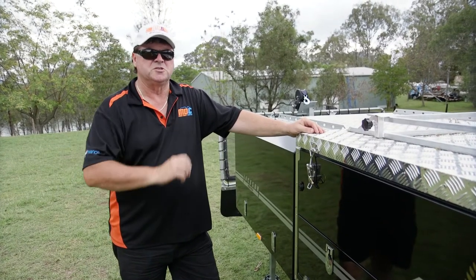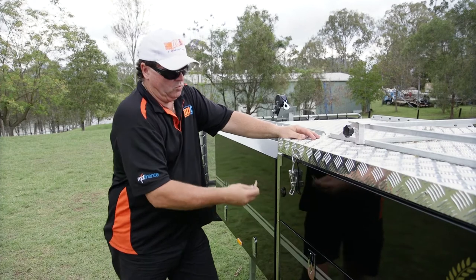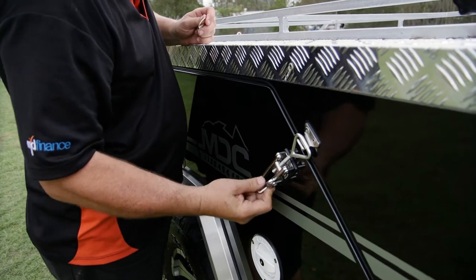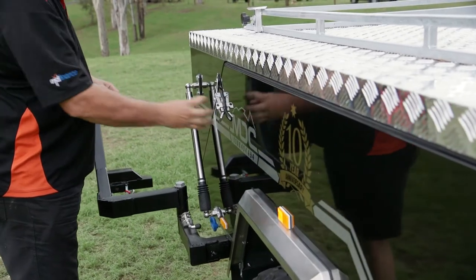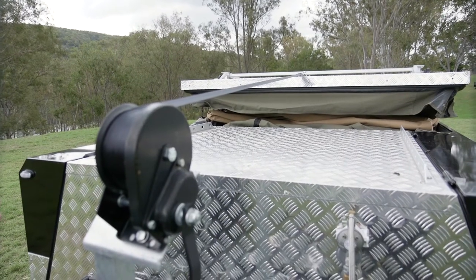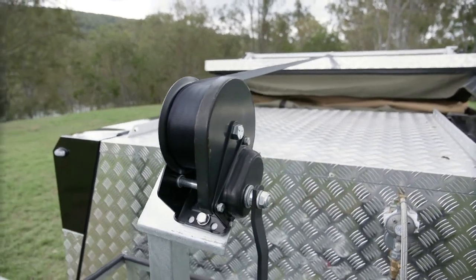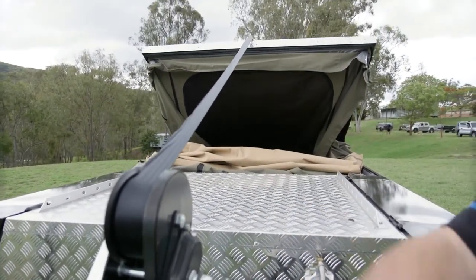We've got our stabiliser legs down, spare wheels out of the way, and anything you've had sitting on top of the rack for transport is now off. We undo our latches — there's a little safety clip on the side of the latch — and open those up to each side. I've let some belt out in the winch, hooked it into the centre eye. The unit's just sitting there under compression from the canvas and the struts, and it's only going to be a matter now of unwinding the winch and our camper will basically open itself up.